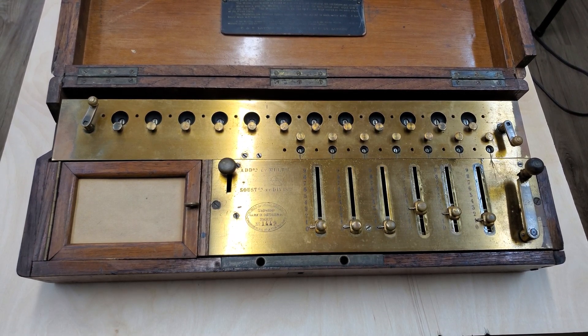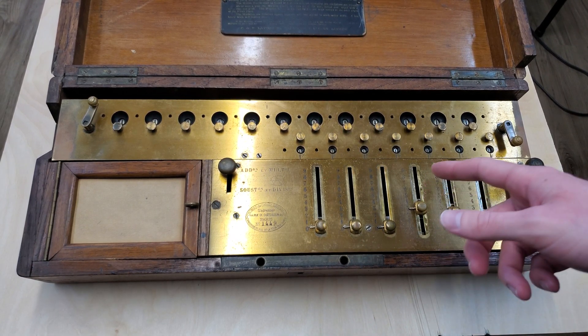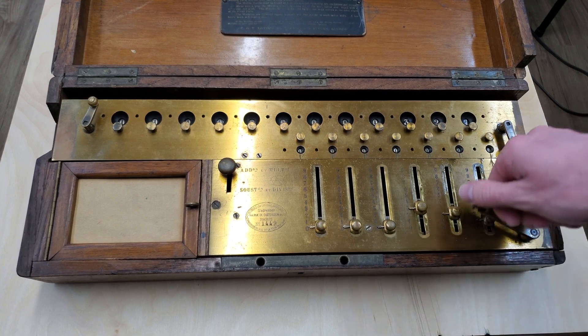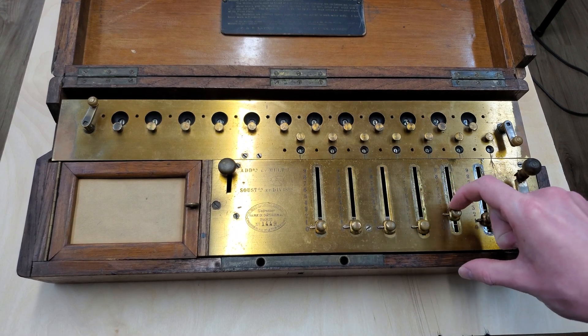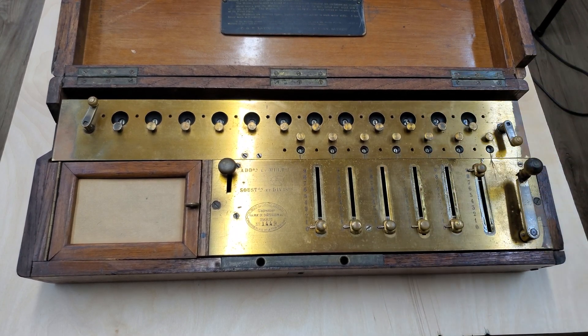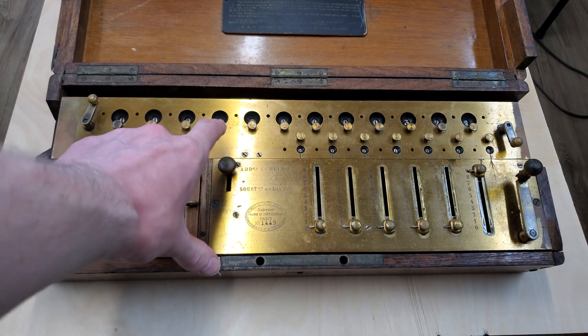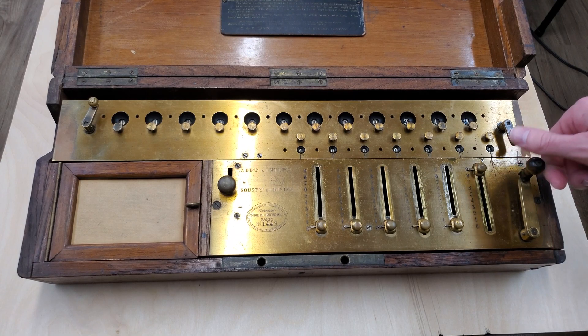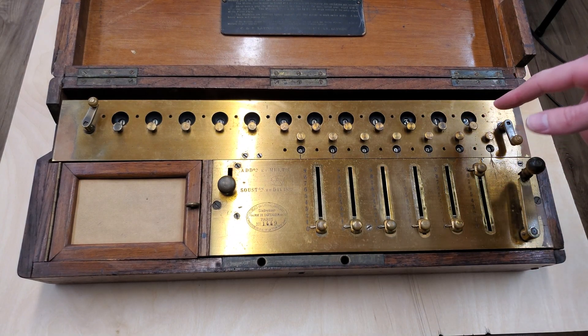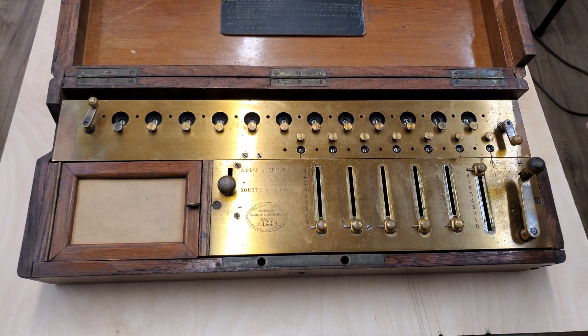For subtraction, say we had — we'll just leave it at 321, got that number entered. If you want to subtract, say 9, set 9 there, put this switch to subtraction, and turn the handle. As you can see, 321 minus 9 is 312.